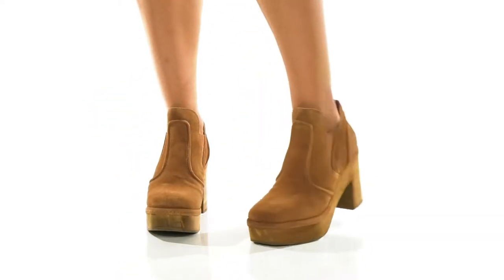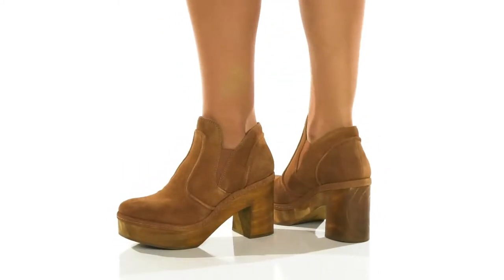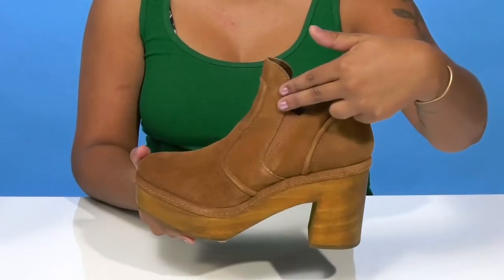Give yourself a very on-trend look with a bit of retro flair when you rock these Jolie boots. You'll absolutely adore this suede upper that gives you a nice soft look and feel, while highlighting the details of this shoe.